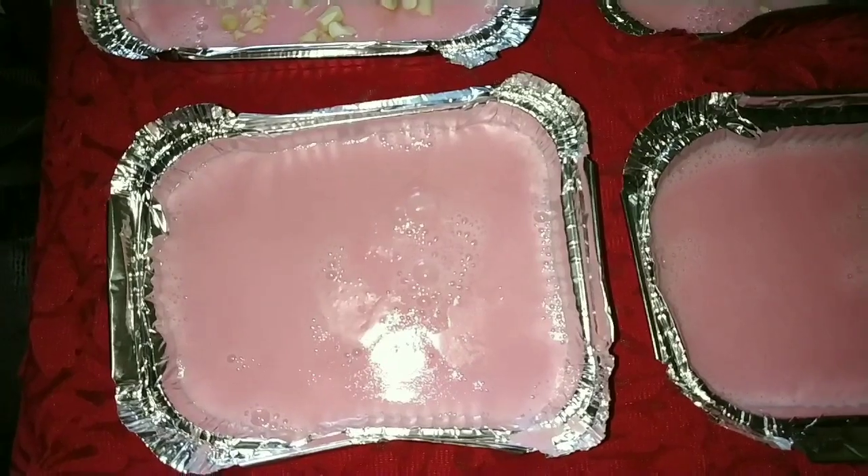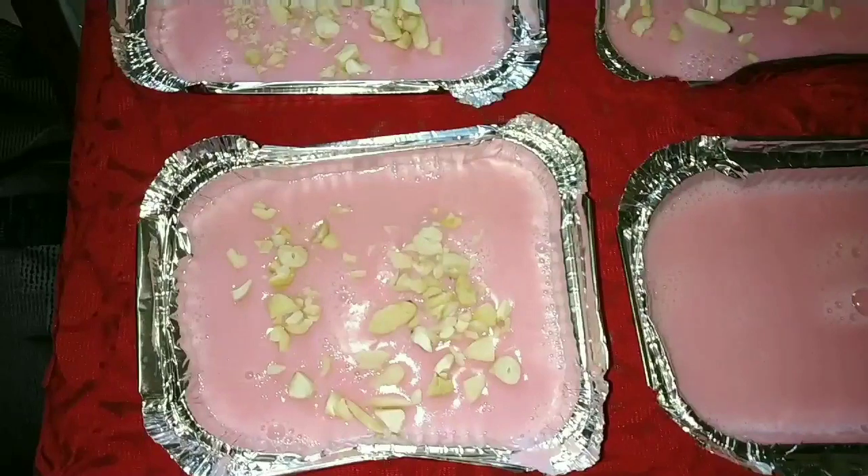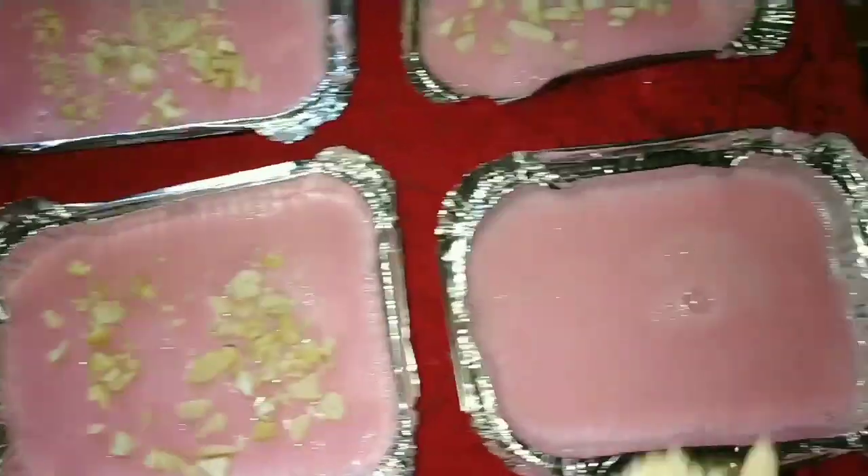Stir it continuously until it starts boiling. After the first boil, immediately turn off the gas and transfer it to a foil container. Leave it to set at room temperature. Later on, garnish it with chopped cashew nuts and refrigerate it for one hour.